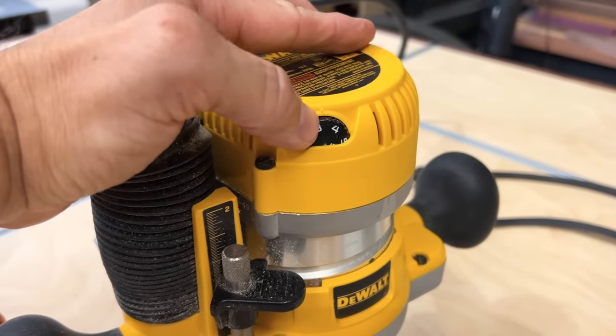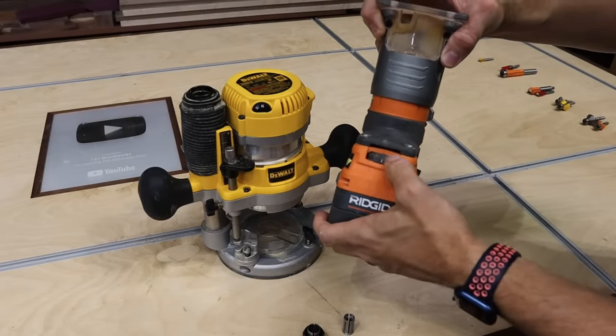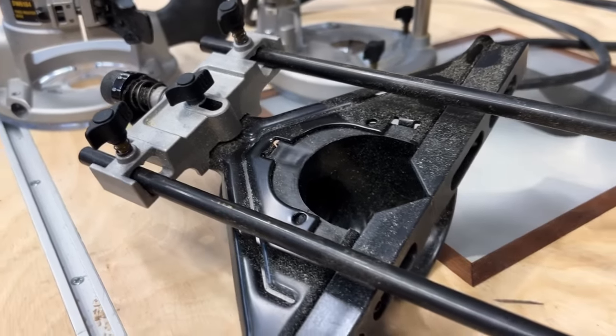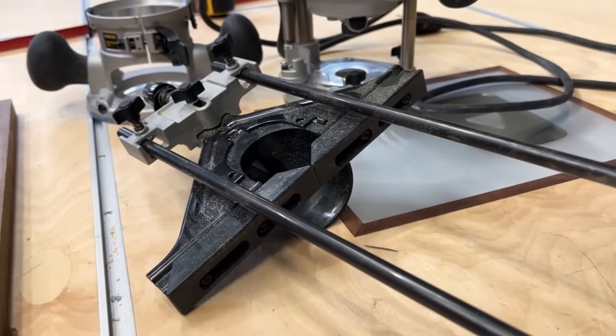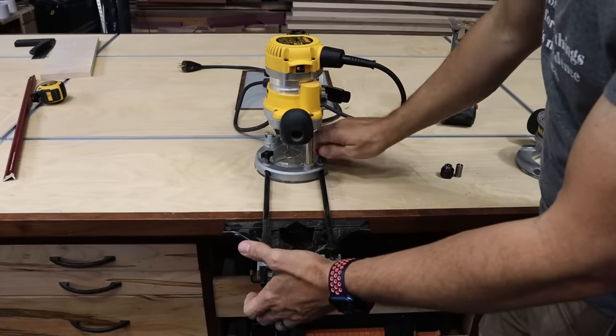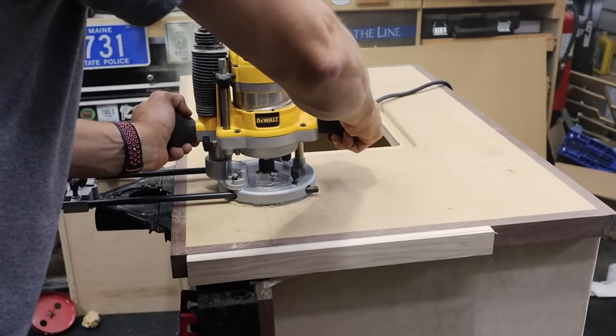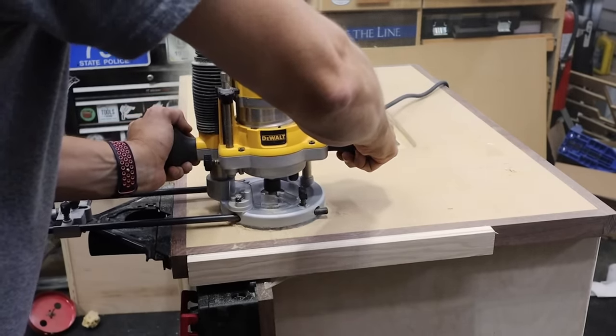Both of these routers are variable speed — as you can see, you can make them go faster or slower. You want that in a router. Both of these routers also come with an edge guide. I would highly recommend getting a router with an edge guide — it makes your life much easier. You can insert the edge guide into the router, and that way you can route a certain groove or whatever from the edge of the workpiece.